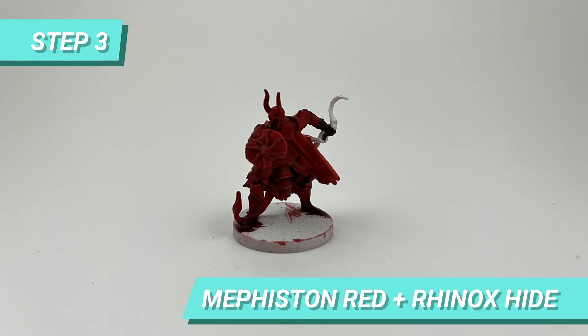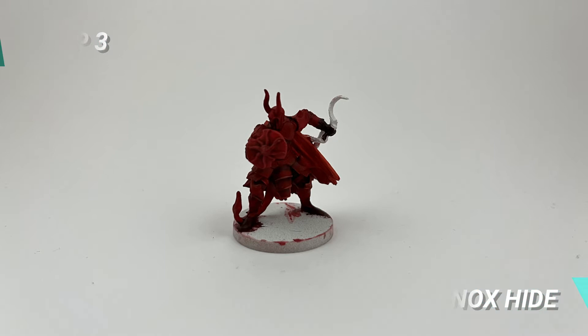Afterwards, I mixed Mephiston Red with Rhinox Hide to paint the boots and gloves of the character. I also used Wild Rider Red to draw some lines around the armor.